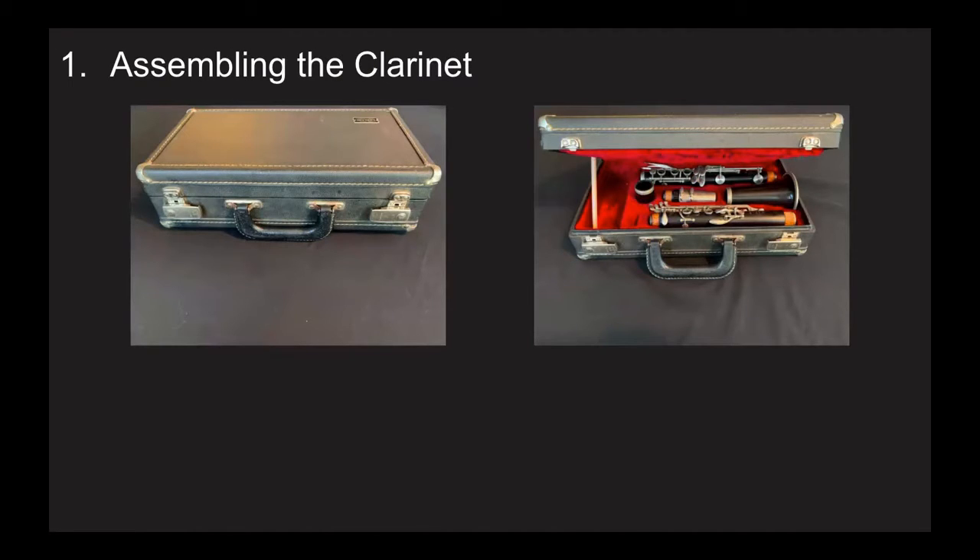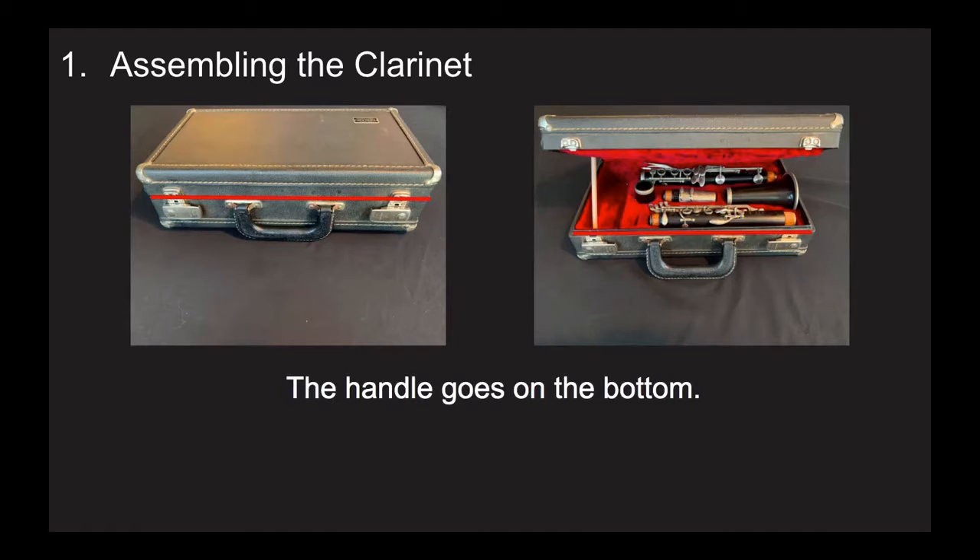The first thing that we do is we set the case on the floor so that it cannot fall. If you set it on your chair, or definitely if you set it on a music stand, your clarinet is likely to fall on the ground and that could damage it. Figure out where the handle is on your case. The side of the case with the handle is the part that goes down on the floor. If you open your case upside down, your clarinet will fall on the floor, and nobody wants that.